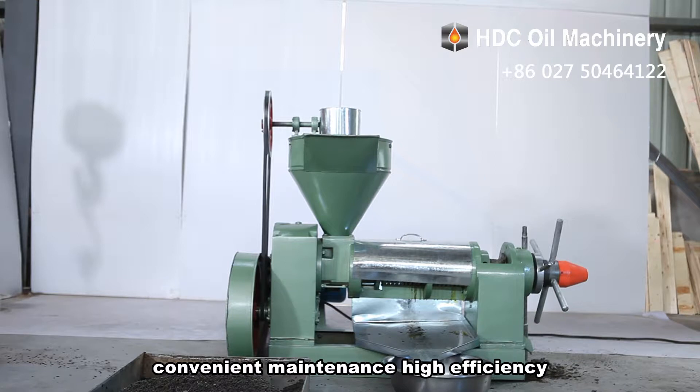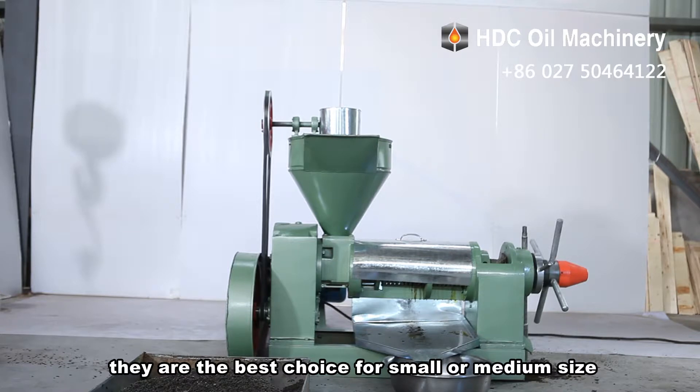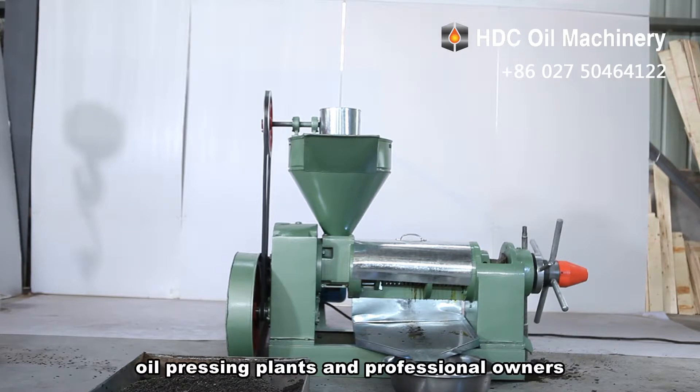convenient maintenance, high efficiency, and low residual oil rate — they are the best choice for small or medium-sized oil processing plants and professional owners.